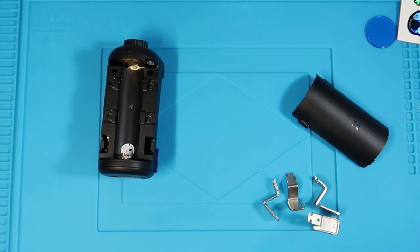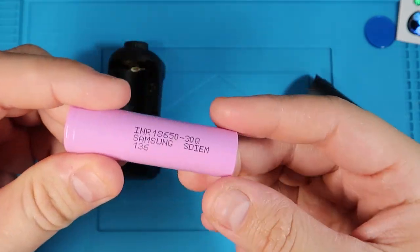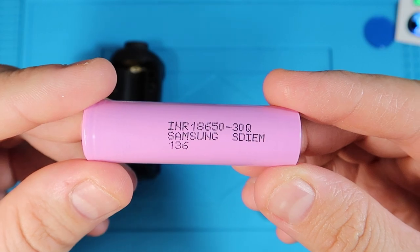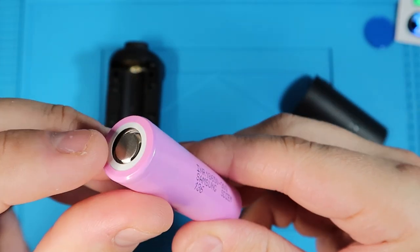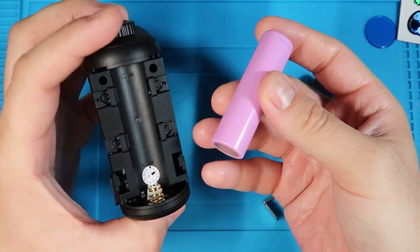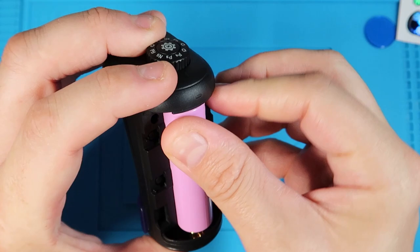Let's go ahead and put the battery in first. As I mentioned, make sure you get a vaporizer battery. This one is a Samsung INR 18650 — it should be a flat top, not a button top. Then, just like any battery, this end is negative, that end is positive, so put it in accordingly.